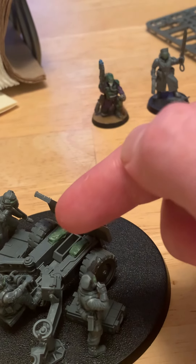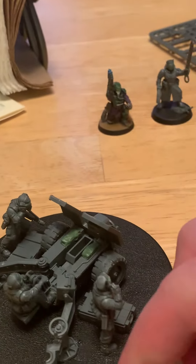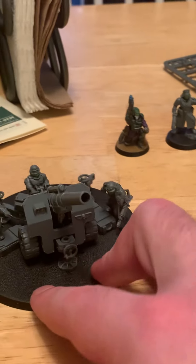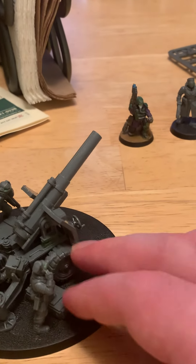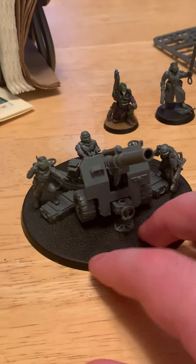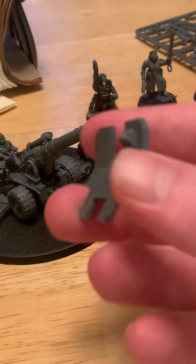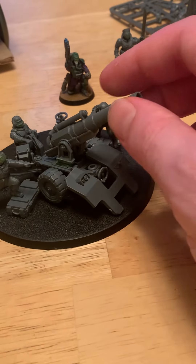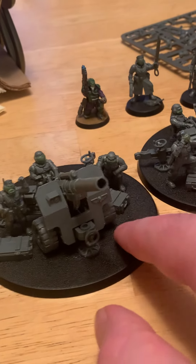I put magnets in there — you can see a slight circle — I green stuffed and then green stuffed the bottom so it just clicks in. This way I can plug and play: I can pull out the side parts of the cannon and slot them into the lascannon variant. Even the front shield piece pulls off, so the slots line up on the other variant. Same thing with this other piece — magnetized in pretty well.